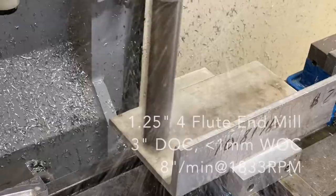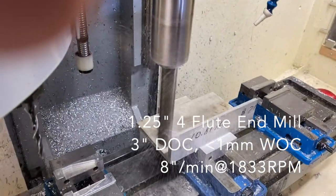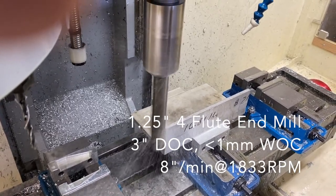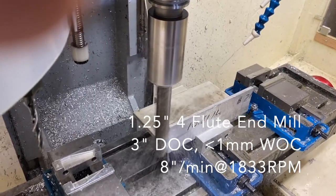The next step was to create a stop so I could accurately position the 3x3 tube in the vises after I rotated it. I had a 3x6 chunk of aluminum angle that was perfect — about a half inch thick. I cut a 10 and a half inch slice out of it, mounted it on the outside jaws on my center vise, and cleaned up the edges with a big end mill.